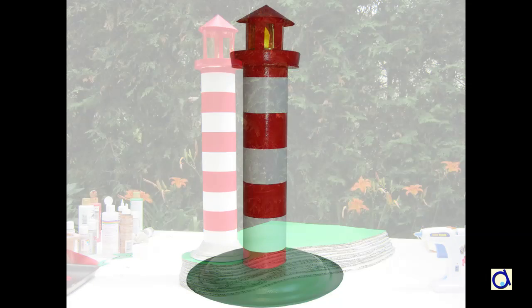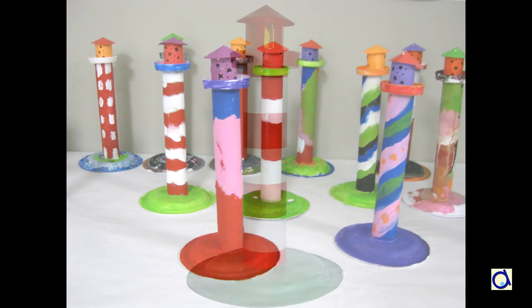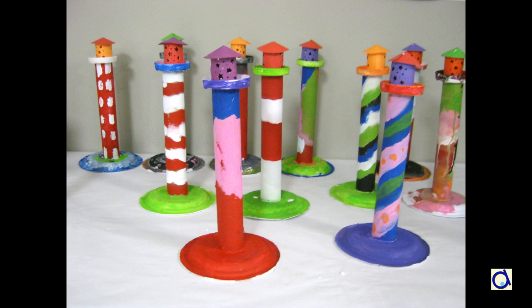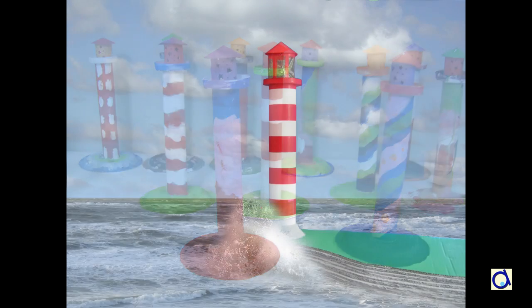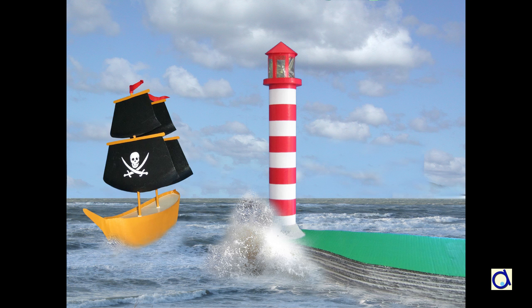If you like this project, you might also like a small version of the lighthouse which is available on the Animaplates website. To print the illustrated instructions and pattern of this project, click on the link below the video and visit the Animaplates website to find hundreds of other fun and educational projects.